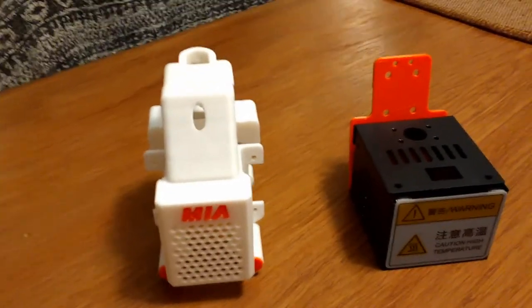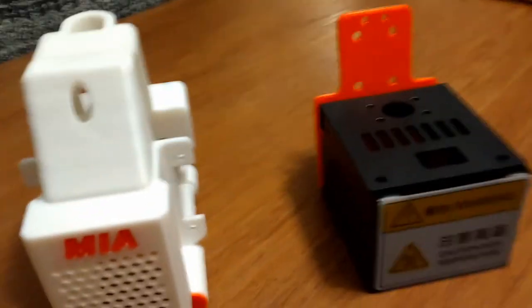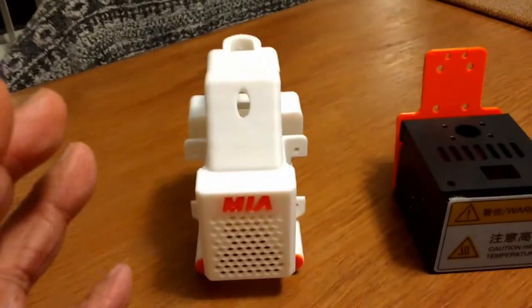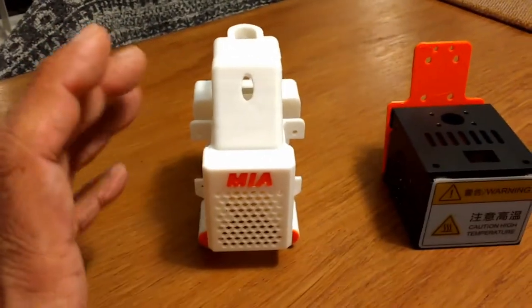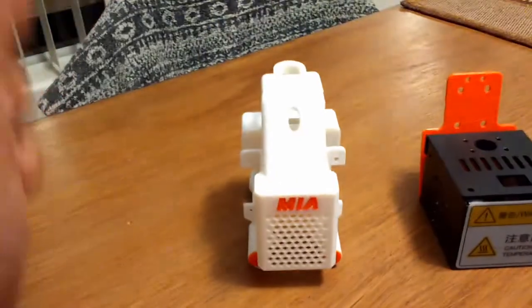As I have said in many videos and comments over the years about the Anycubic architecture, I'm solidly pro Anycubic architecture. I really like the way they did the machine — the metal structure they used to hold the servos, how they approached that manufacturing, and how they executed basically the whole machine.